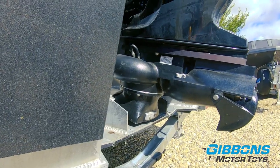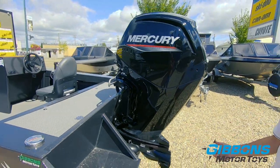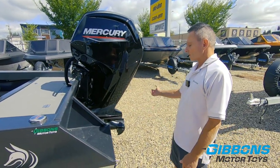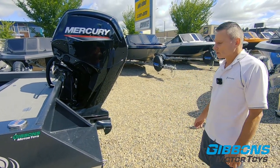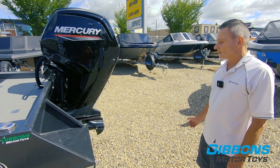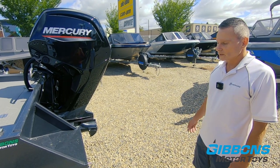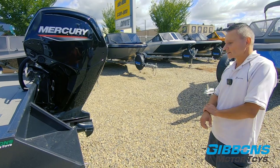If you ever get clogged up, you've got a trim switch right here — you just trim it up. You can even be in the water, trim it all the way up, and literally reach over to clear any sticks off and away you go again. That's one big advantage of the outboard jet: you can deal with your intake while in the water, versus an inboard.